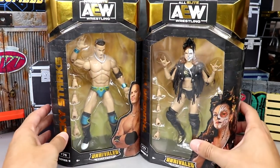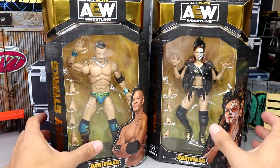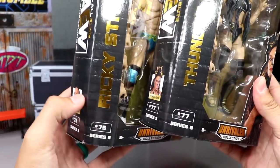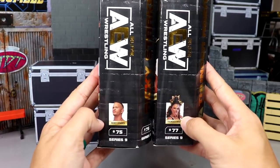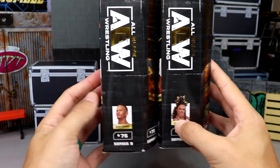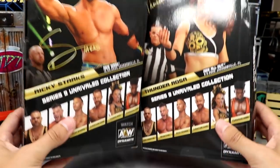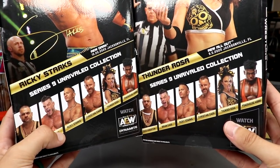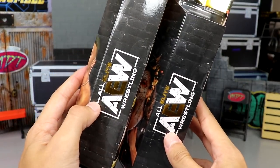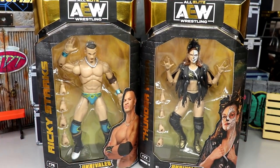Here's Ricky Starks, here's Thunder Rosa — you guys have their names in gold foil across the front, with both images of the talent on the front. Standard Unrivaled packaging we've grown used to. Ricky Starks is number 75 and Thunder Rosa is number 77. Spinning it around you have your bookcase-style packaging with both images of the talent on the back, their signatures, talent photos in the ring, and all the first-time-in-the-line figures listed.